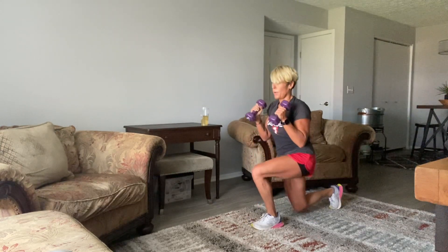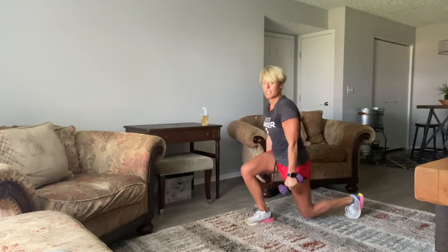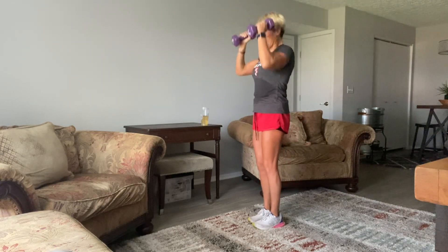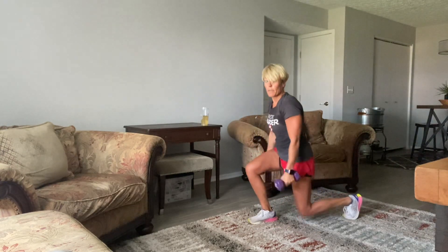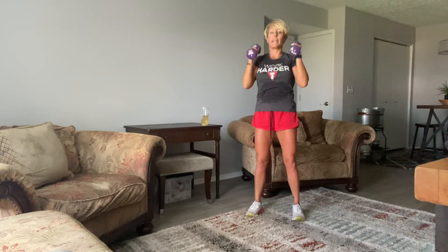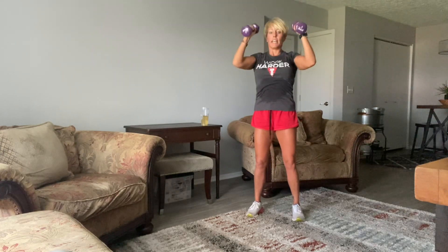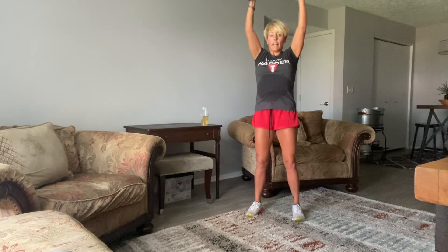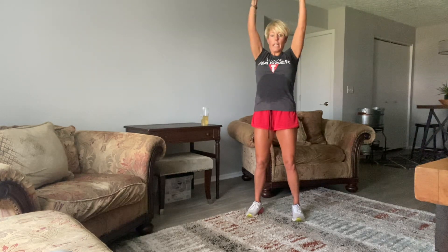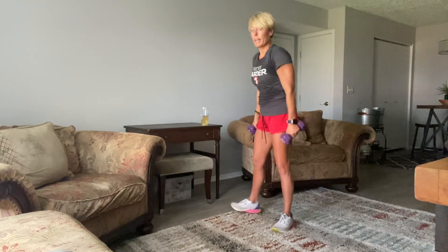Keep it going right there. I might do some burnout presses for us — maybe just straight presses in a second. 5, 4, 3, 2, and then let's just do straight presses right here — about 10 seconds. 10, 9, 8, 7, 6, 5, 4, 3, 2, and 1. Good work. Now let's get these walkouts.